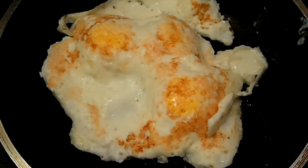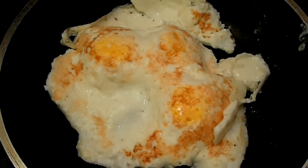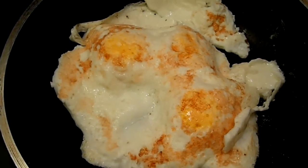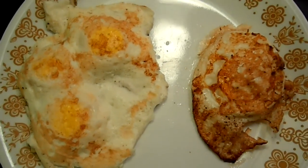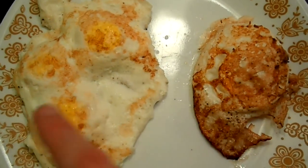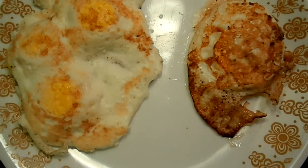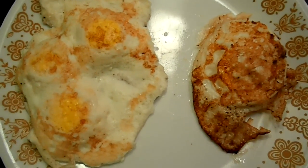I just turned the eggs and the appearance is definitely different. We'll see how they taste. Here are the two eggs — this one is the frozen one and this is the fresh one. Obviously you can tell I'm not very good at making eggs, but that's okay. I still like to eat them.